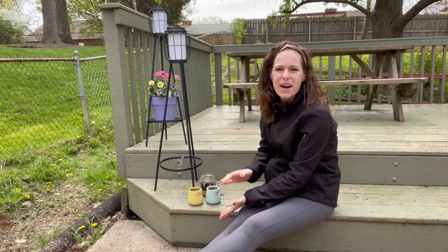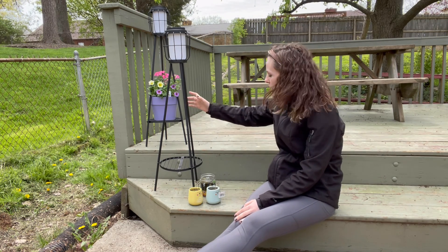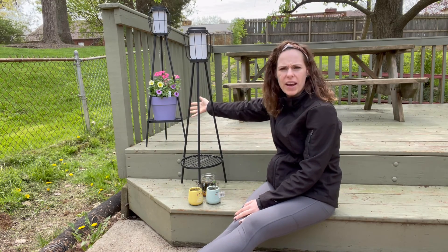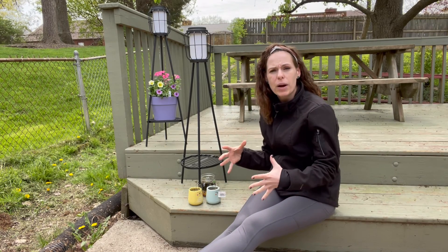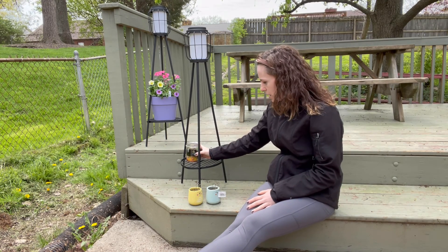Now that we have them together, I want to go ahead and show you what they look like. You can put any kind of flowers on here that you want. Right here I have a larger size flower pot, and on this one I'm going to do a couple smaller ones. You can do a 6 to 8 inch in diameter pot, or you can do a couple of small ones.